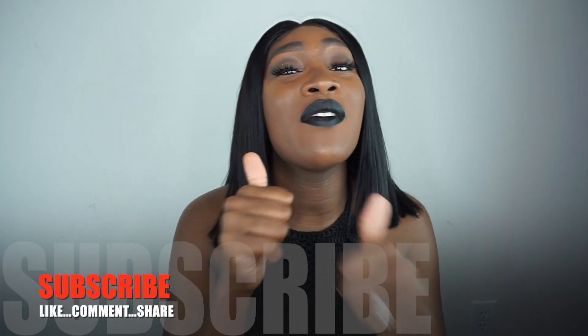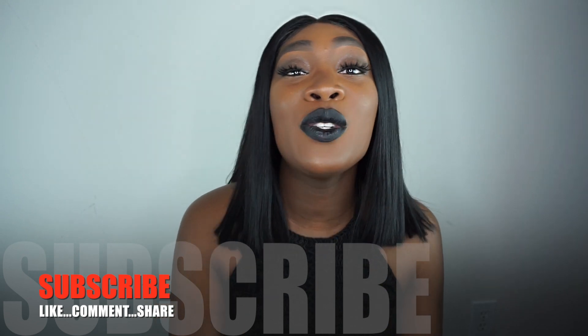Thank you guys so much for watching this video. If you liked it, make sure you give it a thumbs up, comment, subscribe, and share. Love you guys, bye!